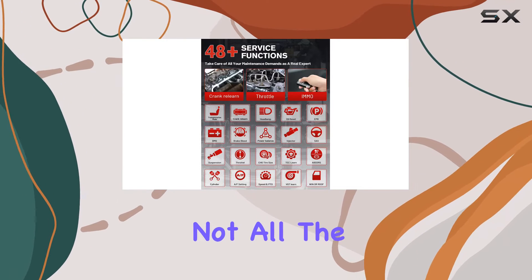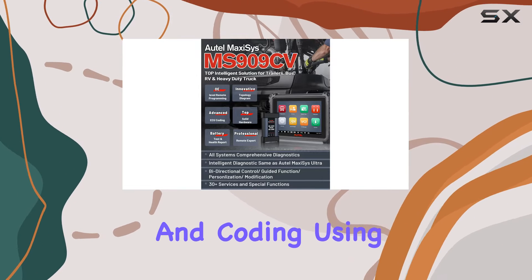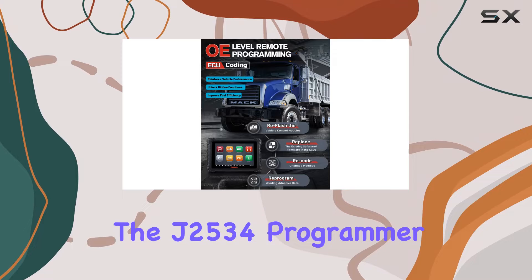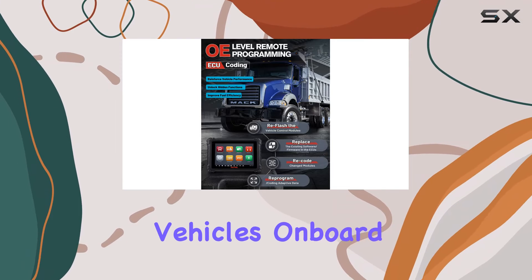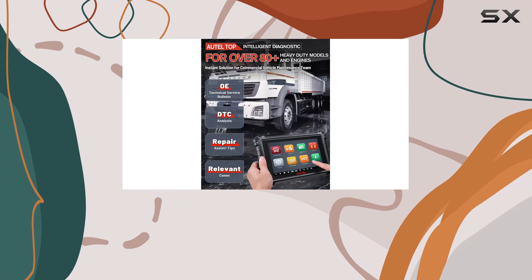The MS909CV offers OE-level ECU programming and coding using the J2534 programmer. Update your vehicle's onboard system, write adaptive data, and fix issues like drivability and fuel efficiency.